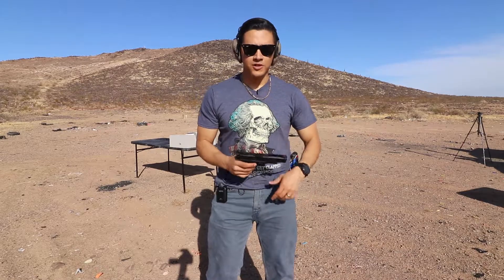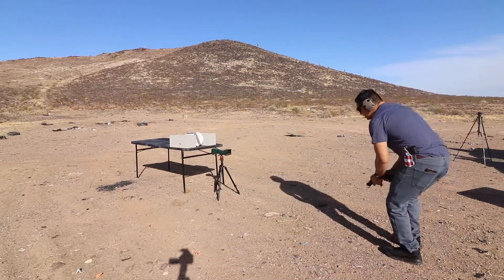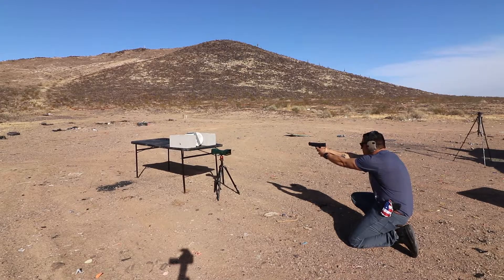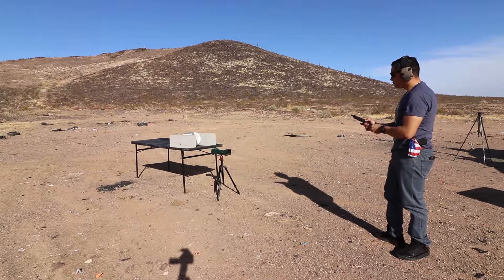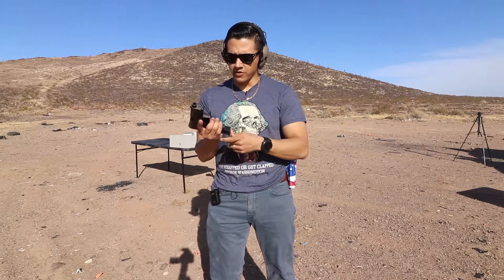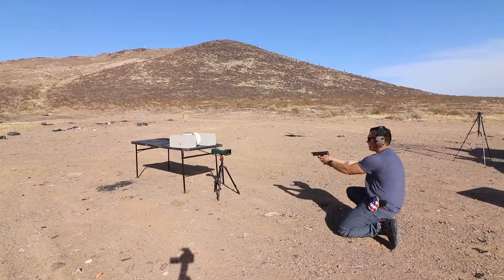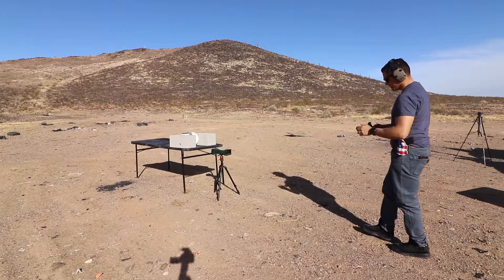The chronograph gave an error for the .40 caliber. Next up is 10mm with the XDM10 — PMC Bronze in the chamber. That one did read: 1168 feet per second. Next up is 9mm with the Walther PPX, Sig Sauer 147 grain V-Crown. That one gave an error.